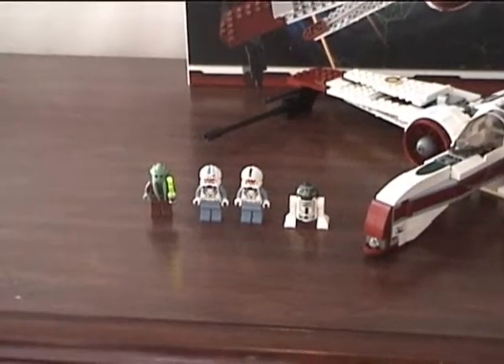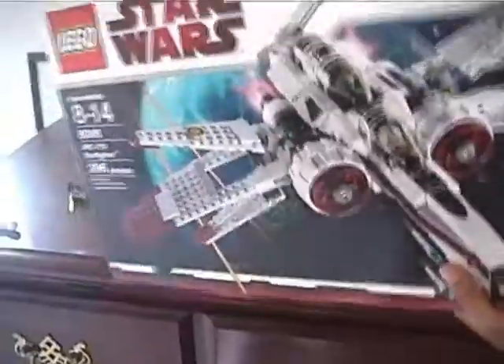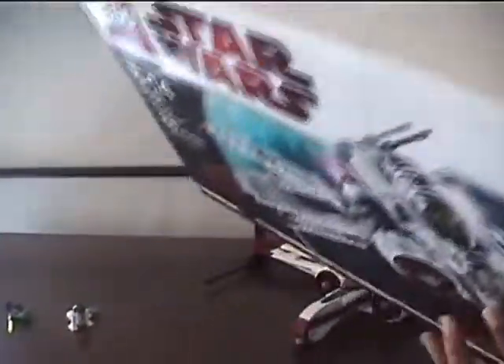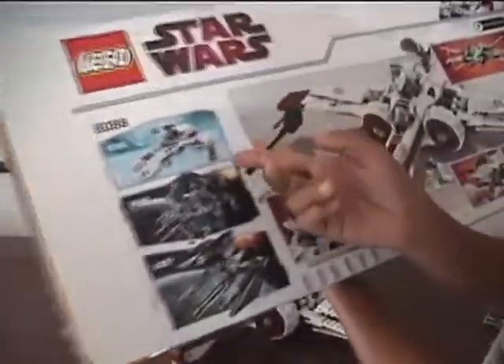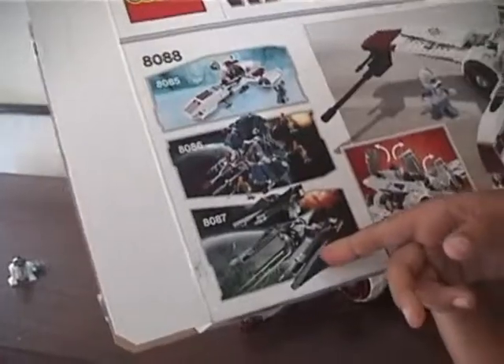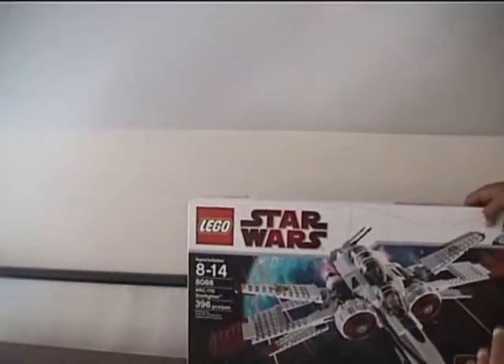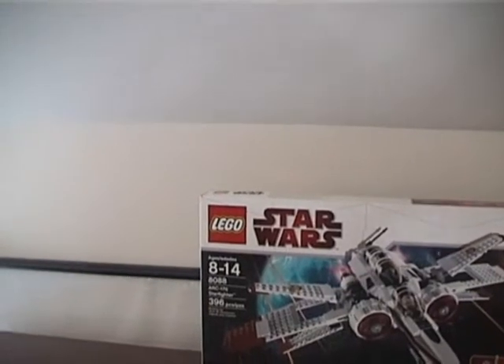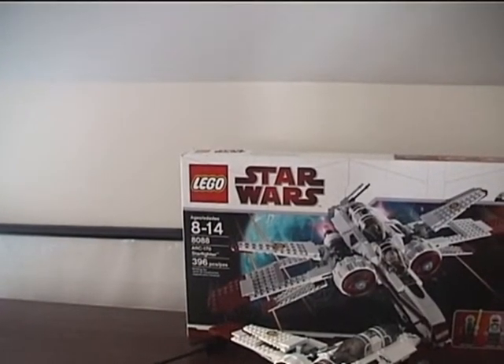It's one instruction book. And the box — it's pretty big but it's pretty cool. It shows Darth Vader on the back, the Droid Tri-Fighter, and TIE Defender. It's ages 8–14, set number 8088, and it's the ARC-170 Starfighter with 396 pieces.